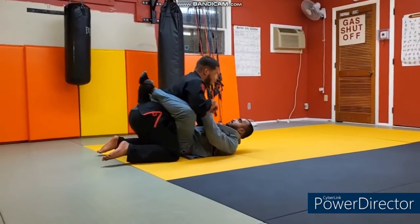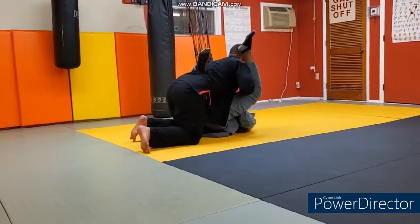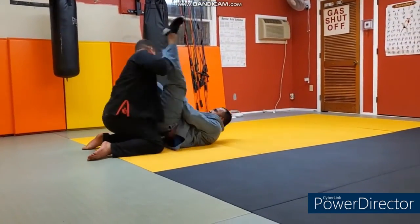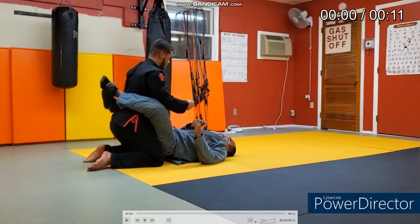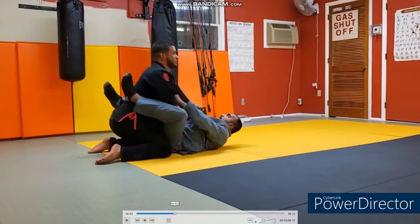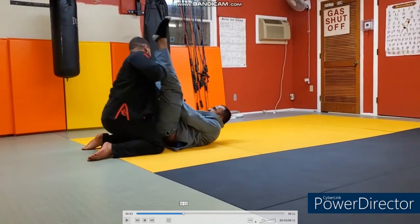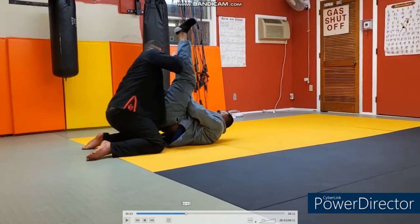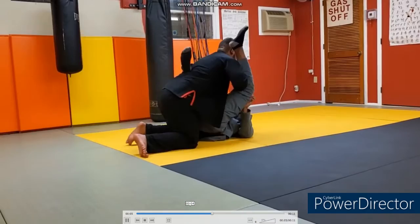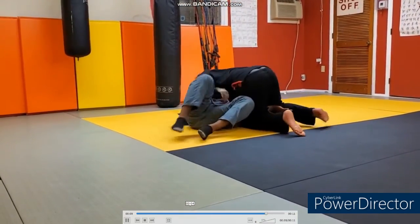Chris on top, Khaled on the bottom. Khaled goes for an ill-advised triangle — hips are dead, doesn't clear an arm, doesn't elevate his hips. He just kind of throws his heel. Good thing Chris blocked that leg or else he would have gotten kicked in the face. It ends up in a beautiful knee slide.